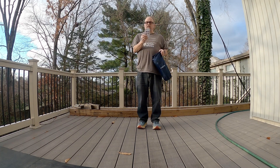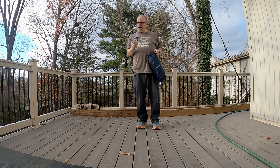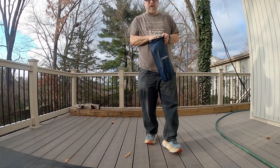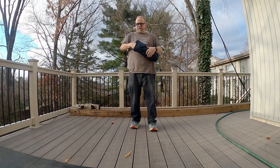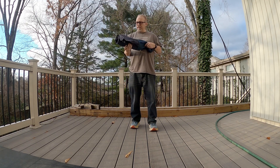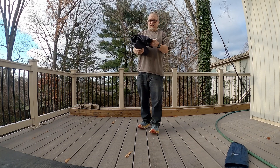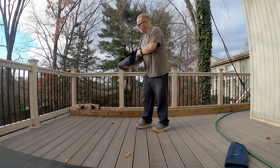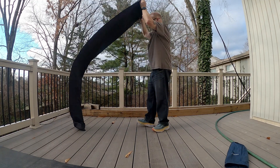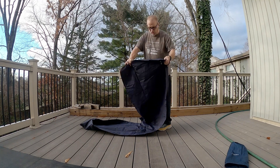It also has a repair kit, so hopefully I don't ever have to use this. But the way it feels from the first time I took it out, I don't know that I won't. It's not that it feels cheap, it's just thinner. So it's got a valve somewhere.